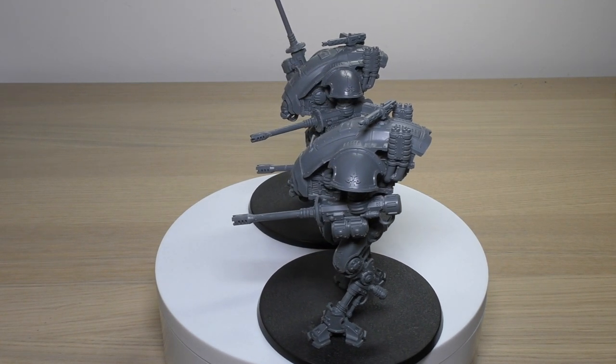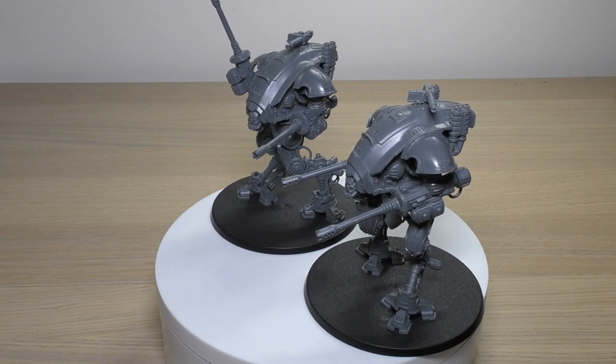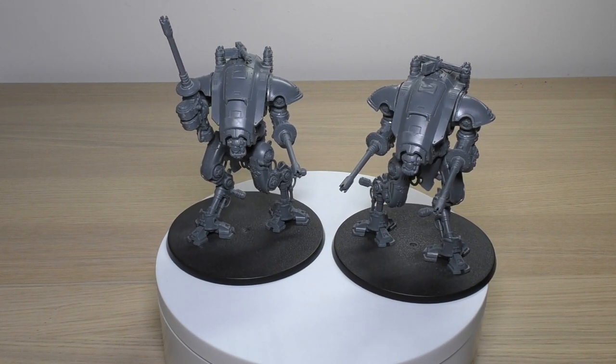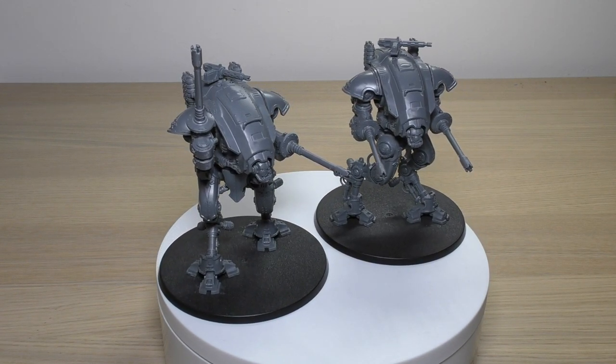What do you guys think of the Armiger Helverins? I think they're a fantastic addition to the Armiger class, along with the Warglaive and the Moirax. Please put your thoughts and opinions down below in the comments - it'd be great to hear from you. Thank you ever so much for joining me today. The Emperor protects!